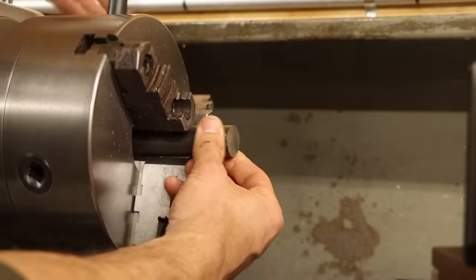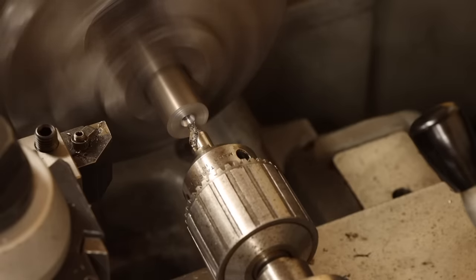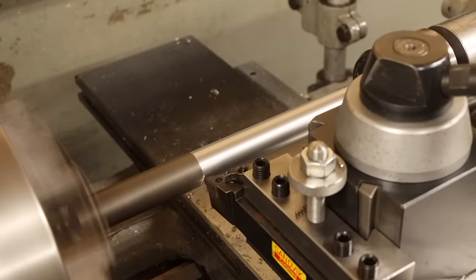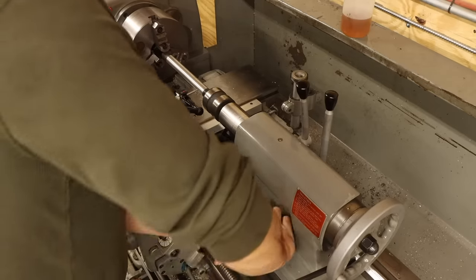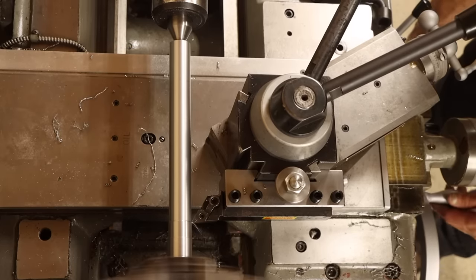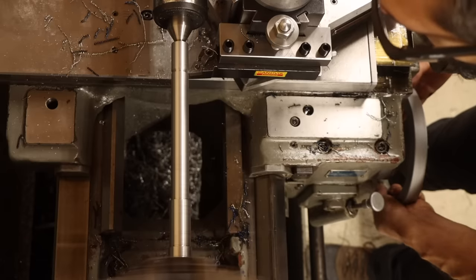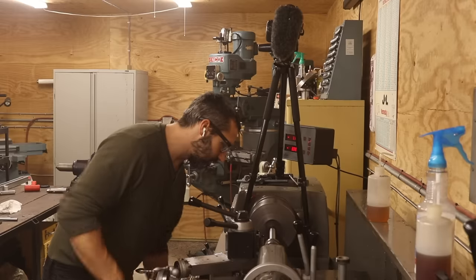I'll keep this ball rolling and jump right onto the pivot shaft — a long piece I'll turn all at once, so I'll first face and center drill the end before bringing in some tailstock support. It's going to be important that I have a consistent diameter along this shaft so that the bushings are a nice fit. After a skim pass to check tailstock alignment, I give the tailstock a slight adjustment to bring it back true. Then I can begin turning the features: a press fit diameter near the base for the boss, a slip fit along the majority of the shaft for the bushings, and then preparations for threads on the far end.